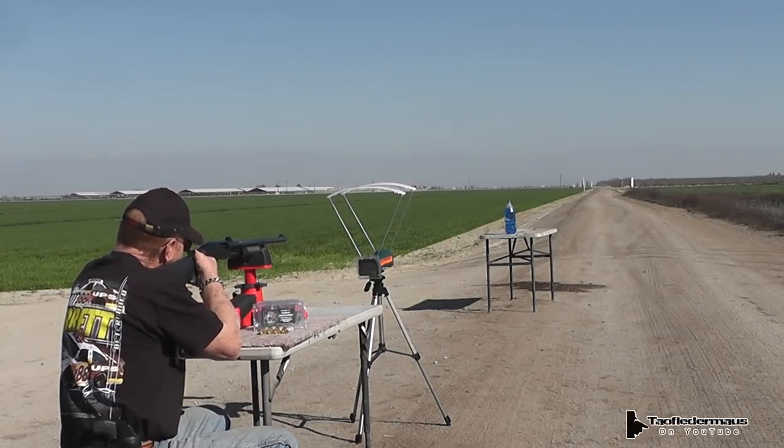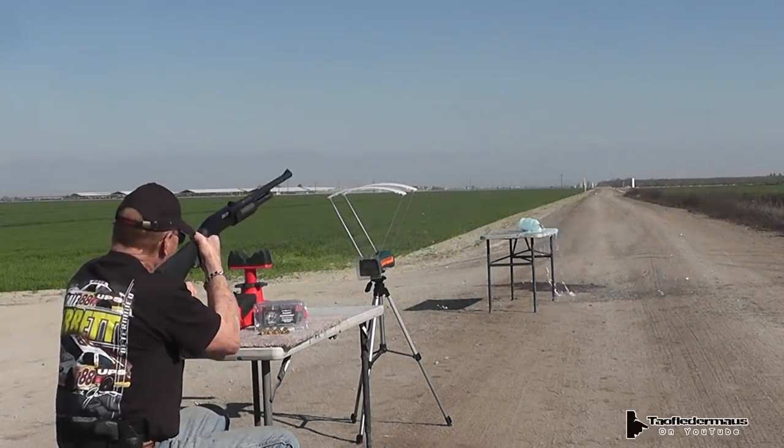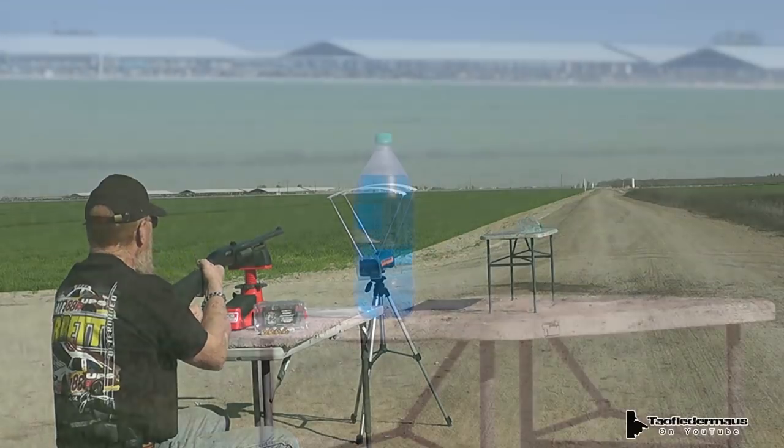I'm ready when you are. All right, here we go. Oh, my goodness. Wow. That's got a thump to it.